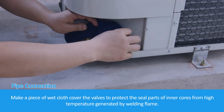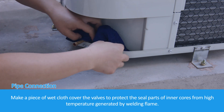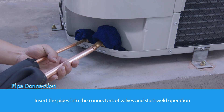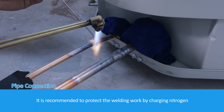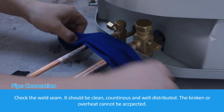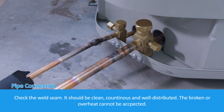Make a piece of wet cloth and cover the valves to protect the seal parts of inner cores from high temperature generated by the welding flame. Insert the pipes into the connectors of the valves and start the weld operation. It is recommended to protect the welding work by charging nitrogen. Check the weld seam — it should be clean, continuous, and well distributed. Broken or overheated seams cannot be accepted.